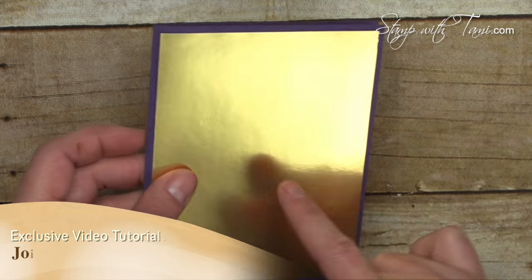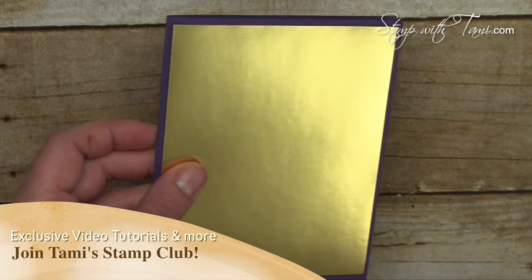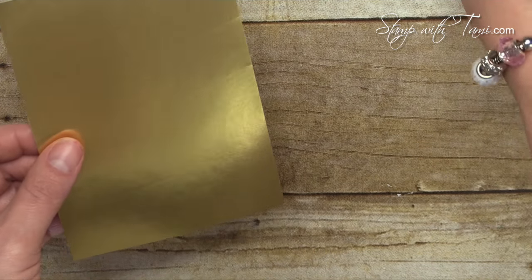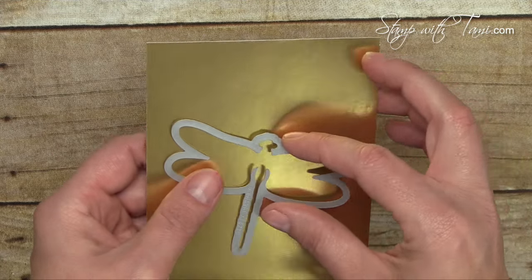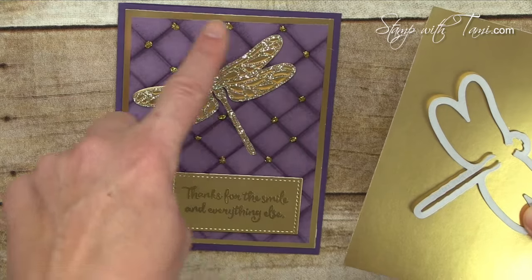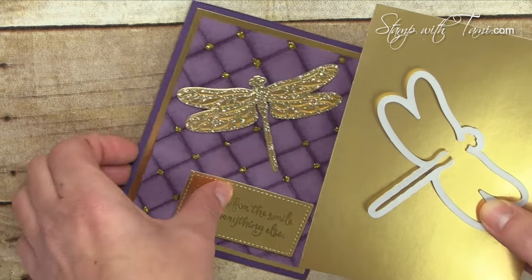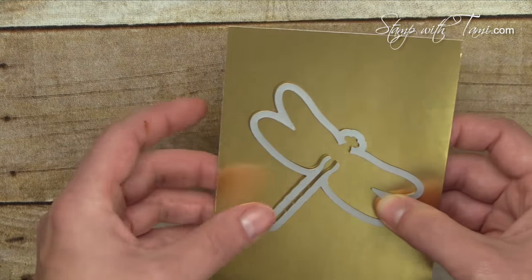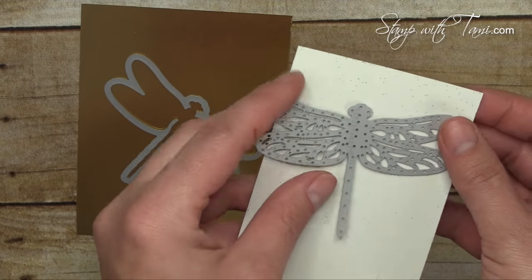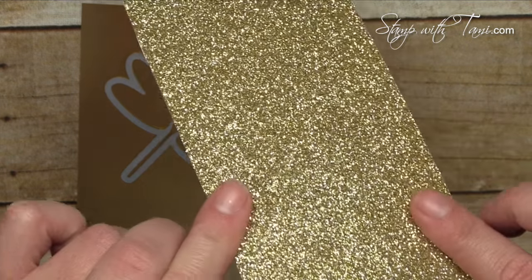I'm going to take this panel of gold foil that will be used in the center and cut the solid piece of the dragonfly right out of the middle. You won't see that cut out because you're only going to see the edges of the gold foil, but it's a great way to conserve cardstock. I also have a tip for our detail dragonfly — we are going to cut that out of shimmery gold glimmer paper, and we're going to cut it upside down.